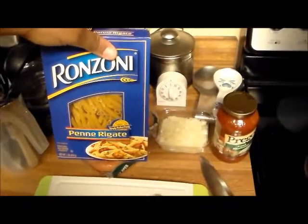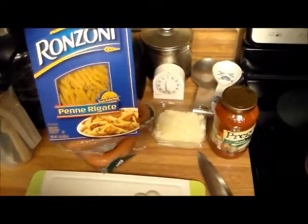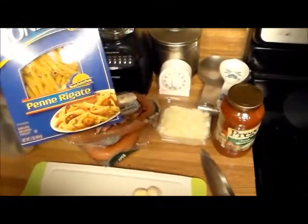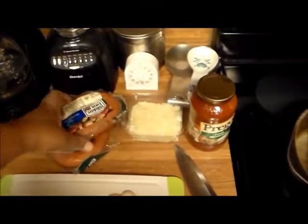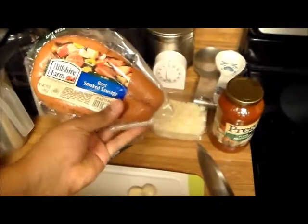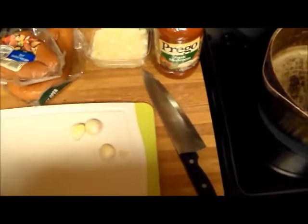I am going to be cooking ingredients that you saw in my last haul — my $40 grocery haul. I got some Ranzoni penne rigate, or whatever it is. I got some Hirshah Farm beef sausage, I got onions, I got garlic, and I got some Prego. So I am going to make up a little pasta dish.